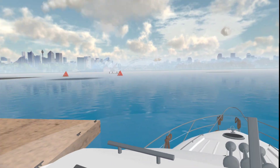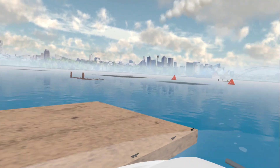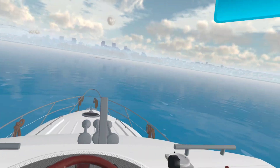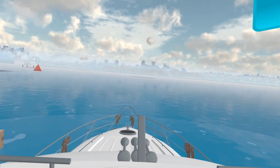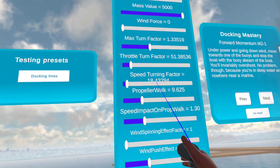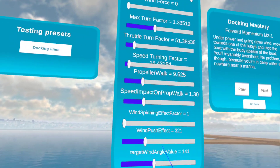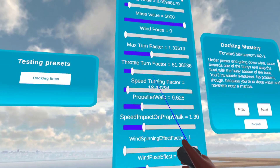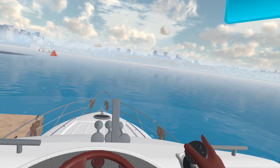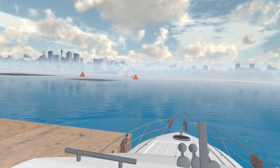We'll leave that there and go forward, and we should be able to bring the boat around. What we're doing here is testing all of these factors so that we can change each one to get the physics right. As I'm testing the boat out, it's acting exactly like a boat should act.